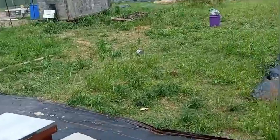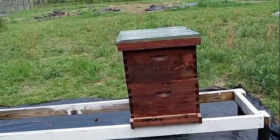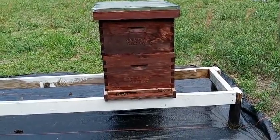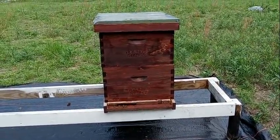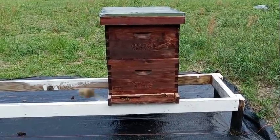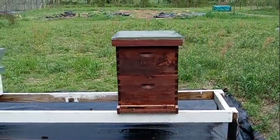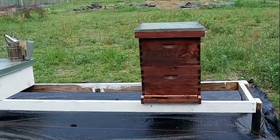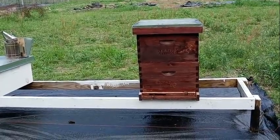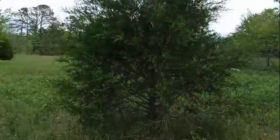I ordered two new packages of bees from Mountain Sweet Honey — I ordered from them last season too. I said let me try again; maybe it was something I did wrong. So I ordered two packages from them again. I moved the Honeycomb Hideout altogether in case it was an issue with trees or bushes surrounding the hives — maybe that's why they absconded before. I brought them over here where the only tree is one little cedar. Everything else is open.